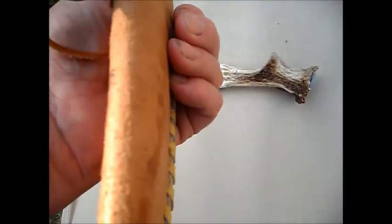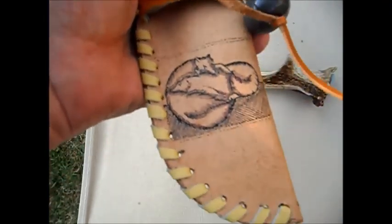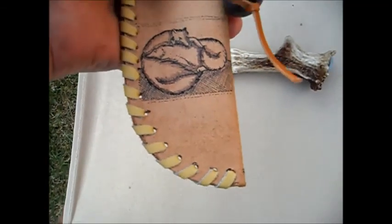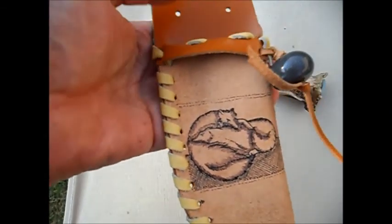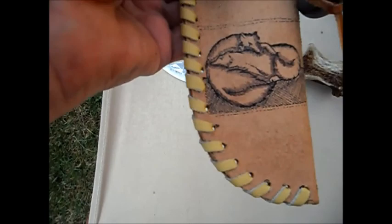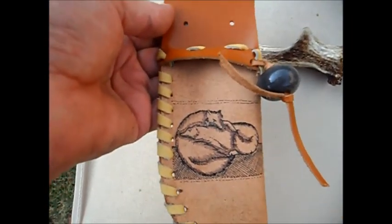The sheath has slightly heavier leather, and the stitching or lashing — whatever you want to call it — is a very flexible leather that tightens up quite nicely when you dampen it, which I've done, and it hasn't puckered, which I'm very pleased with.